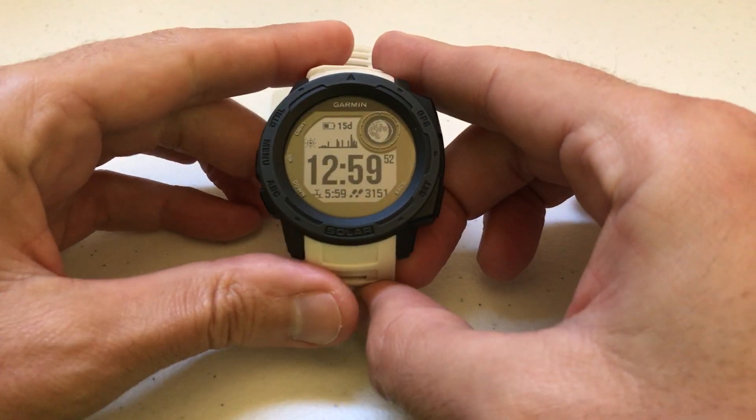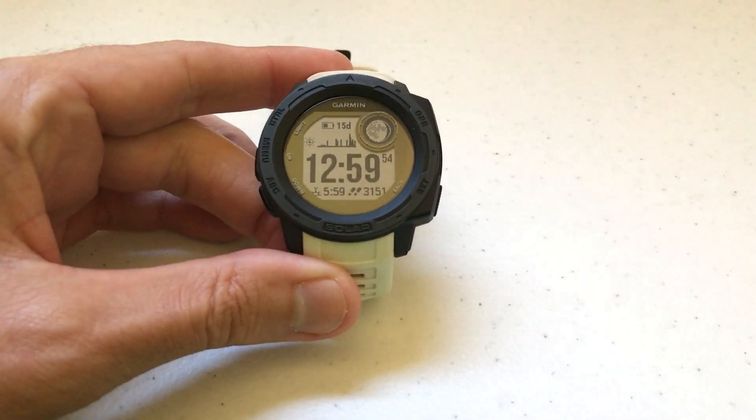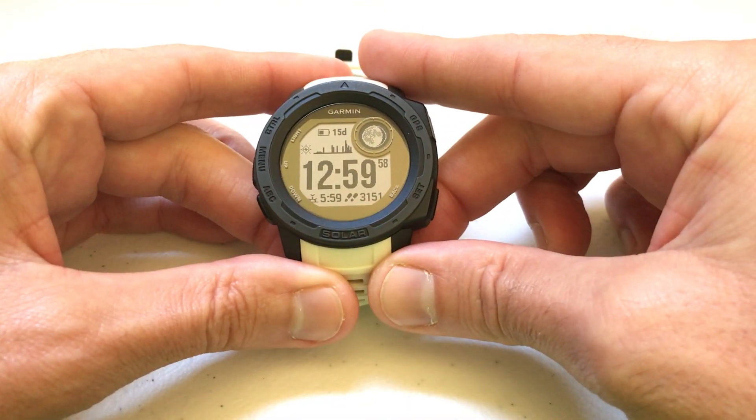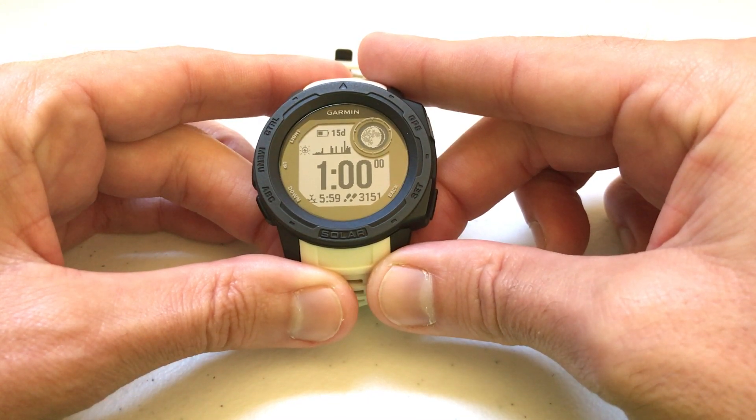Hey everybody, I hope you're doing well out there. Today I'm going to be walking you through a very easy video to show you how you can turn on or off the alert for hitting your daily goals for activity tracking.